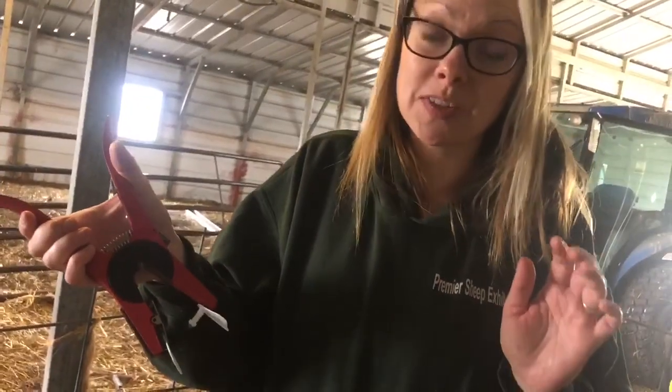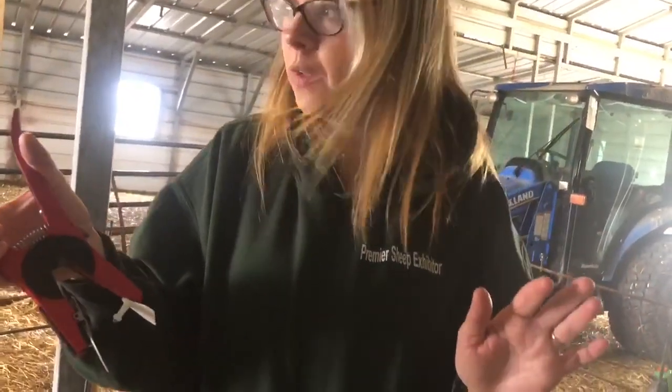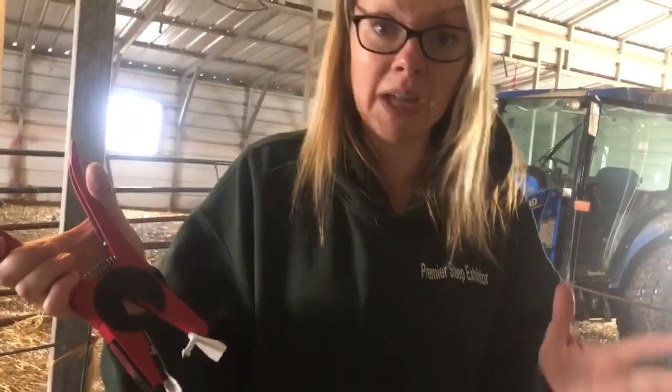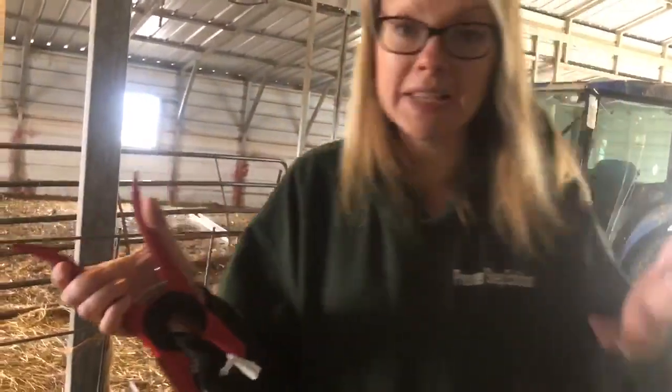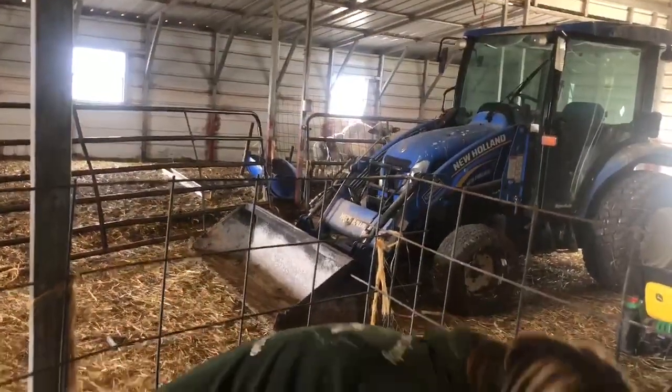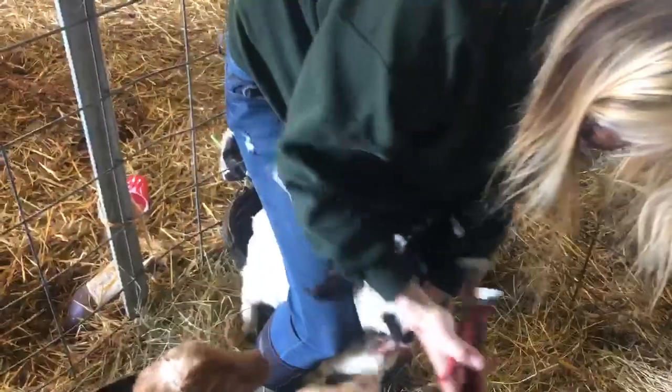They're going to make noise because goats are just noisy when you hold them. They don't like to be restrained, but it's as quick and as painless as I can do it, and it's mandated by law so I have to do it, unfortunately. These guys don't rump like the sheep do, but you just hold their head steady, avoid that middle vein, and get it done.